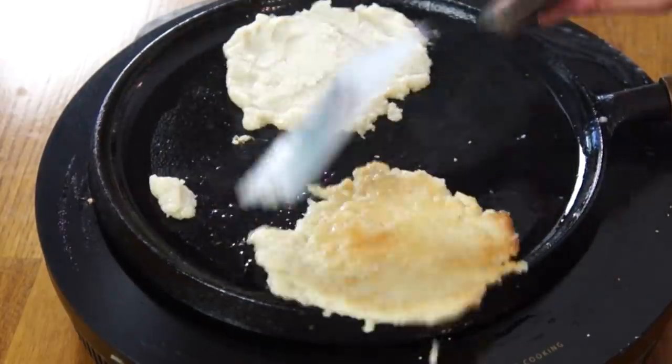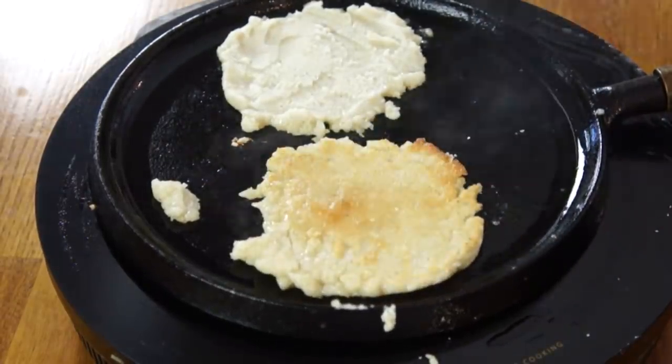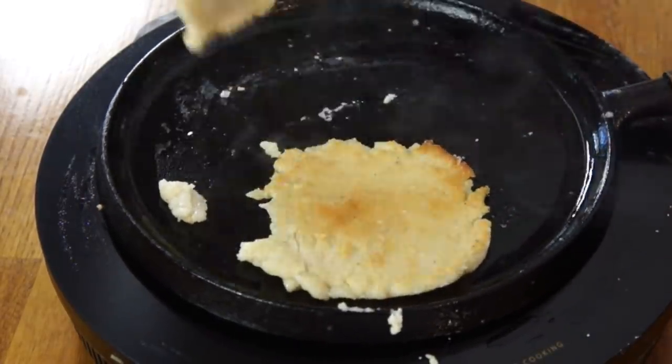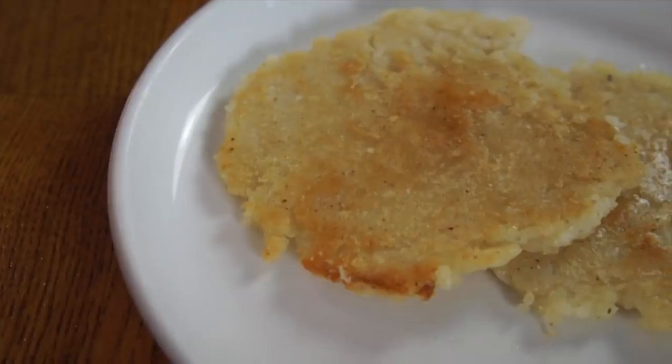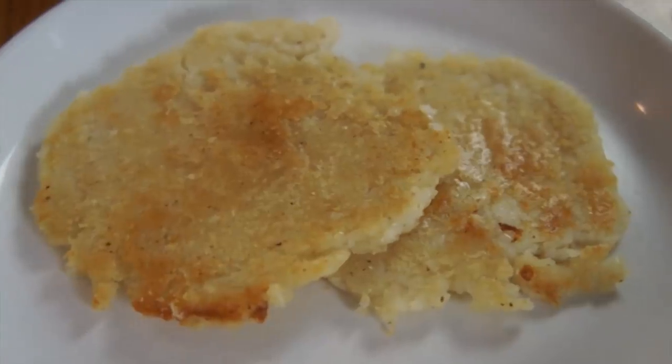Let's give this a flip. That looks beautiful. Here are my hoecakes, all fried up and cooked up. Let's give them a taste.